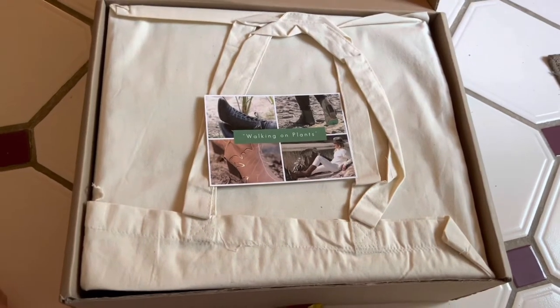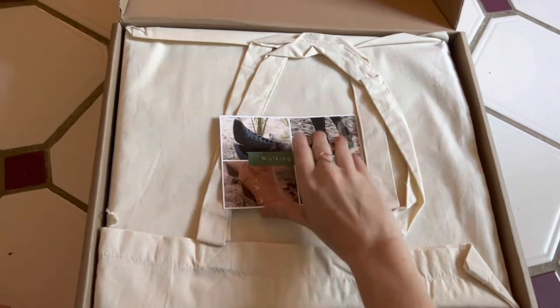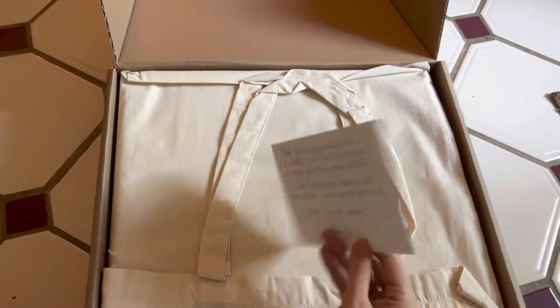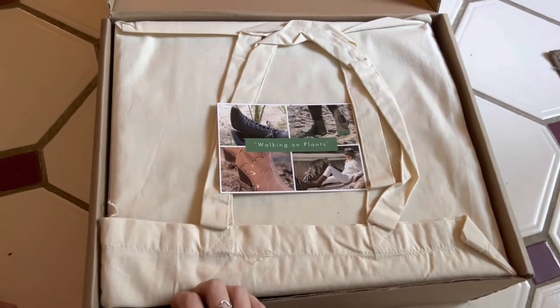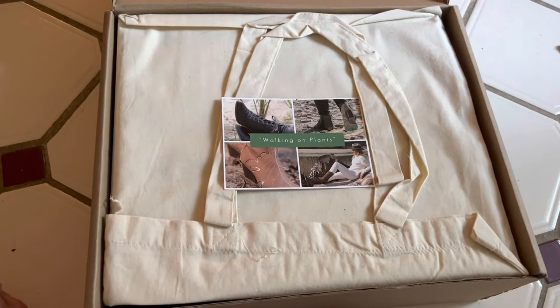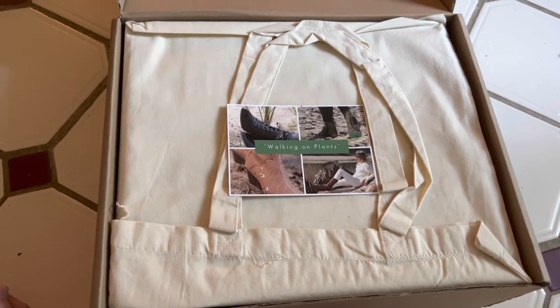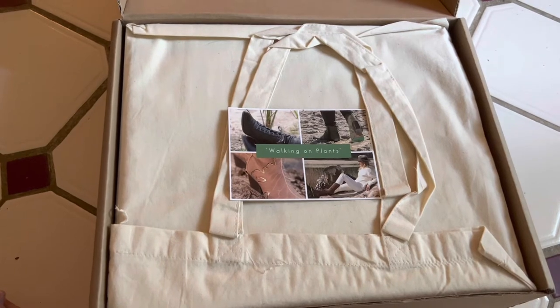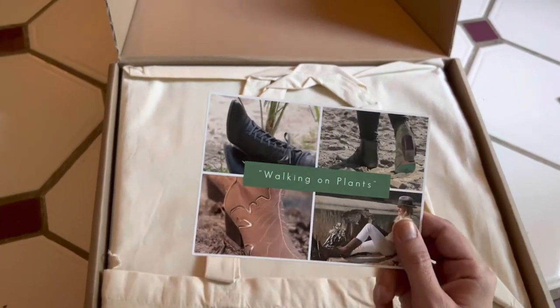I wanted to hop on and do a quick review of these boots that I got from Perfect Jane. These are vegan boots and you can get on their website and see they talk a lot about where the materials come from. Their slogan is 'walking on plants' because they are a plant-based boot.